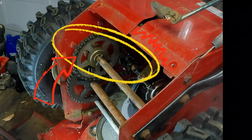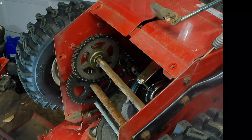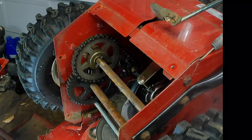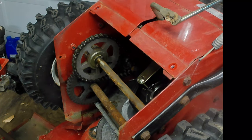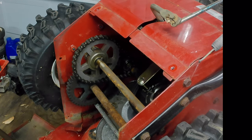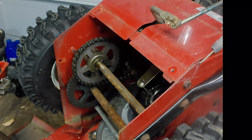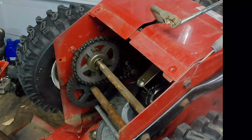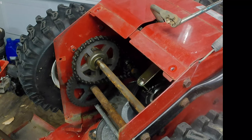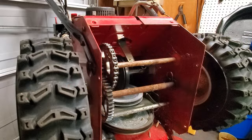One last thing you don't want to overlook is the chain — when they get rusty they do not want to go around the sprockets, and that could be the biggest reason why your snowblower may be hard to move. So you definitely want to pay attention to that. Now you know this is the area to focus on, because most of the problem with it not moving is going to be in here. If this kind of video is useful for you, please hit like and subscribe — it would really help me out. We'll see you in the next video.